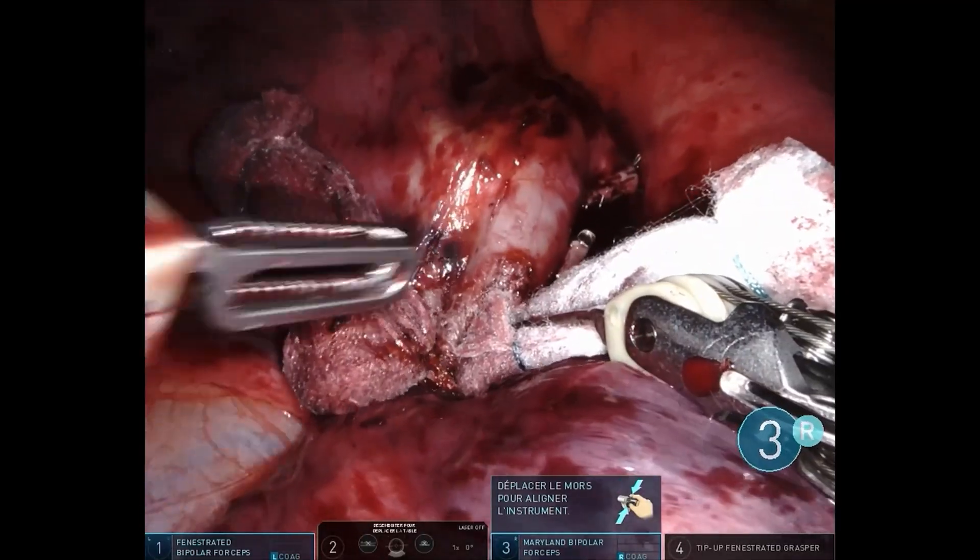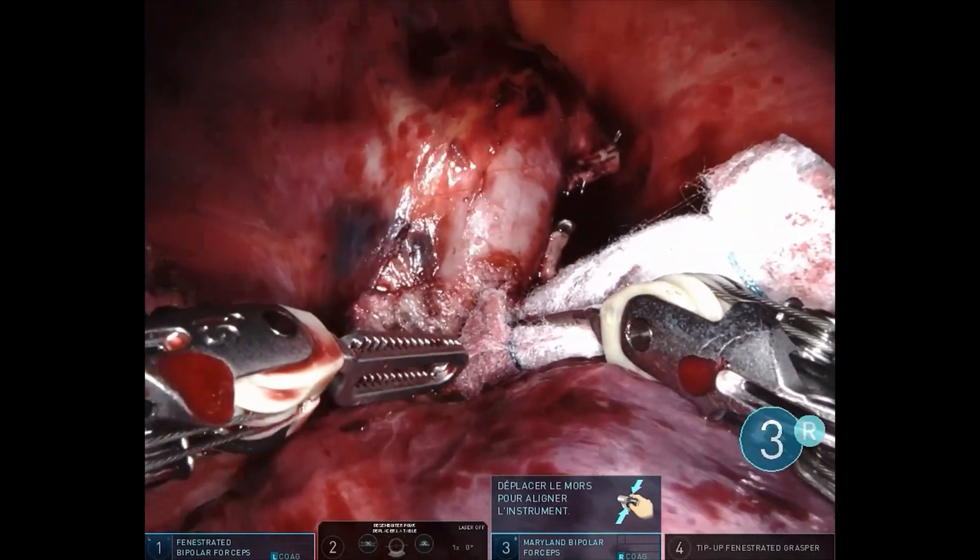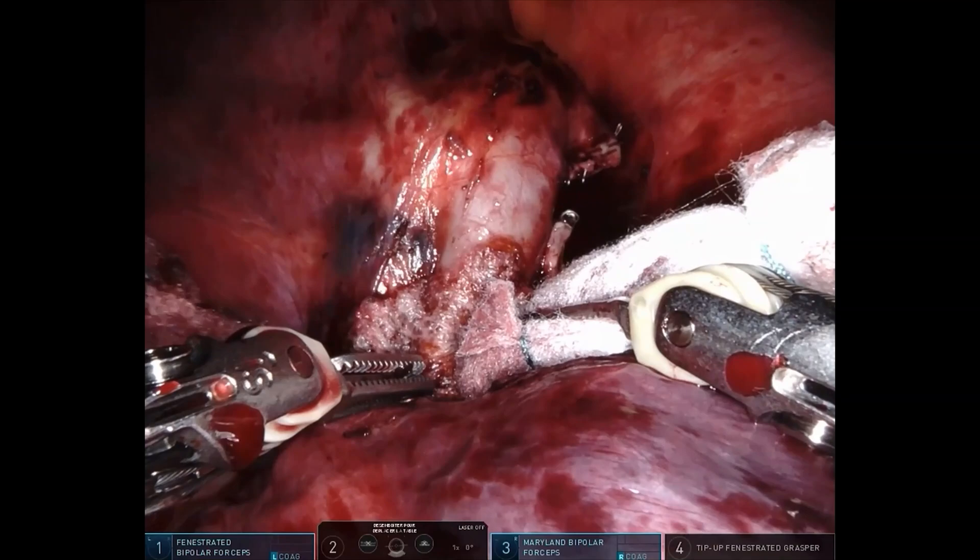After the compression period, upon removing the gauze, we observe complete control of the bleeding with no signs of active hemorrhage.